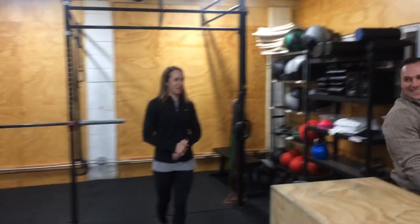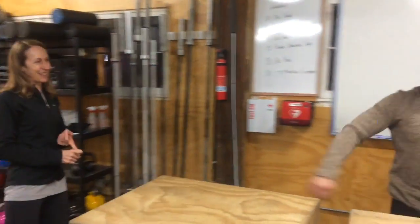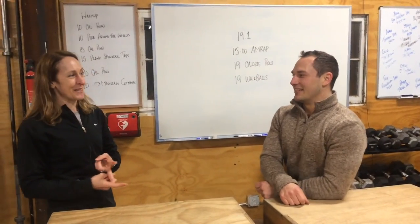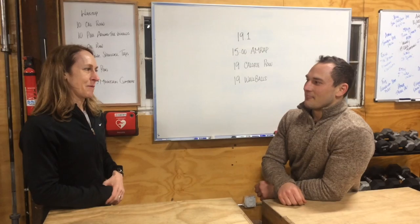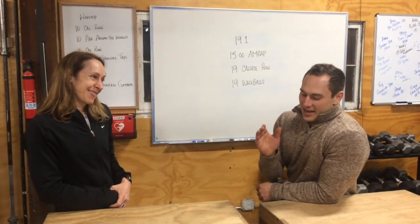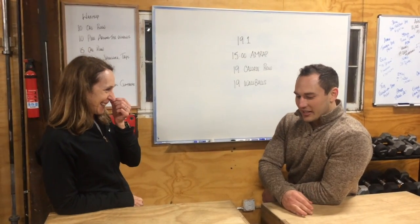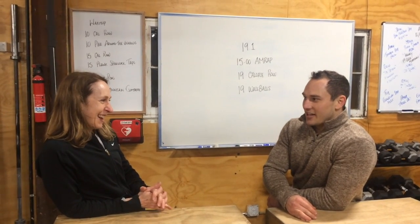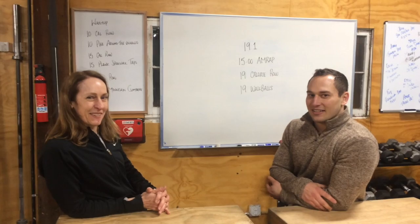That's a lot of rounds. So you can get about a minute to minute and a half on the rowing, and then 40 seconds on each set of wall balls. With transitions as fast as you can make them, you're going to be able to get quite a few rounds in there. I think we're looking at between 5 to 7 rounds.